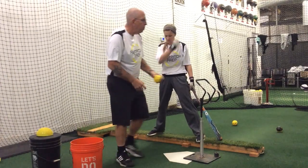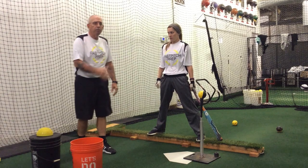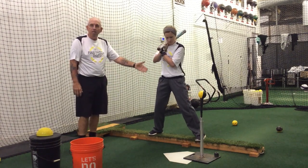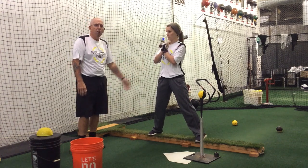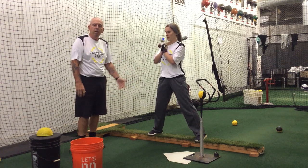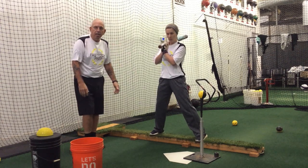With some younger hitters, if we put them on this balance beam, they might have trouble staying on — they might be teetering and tottering and falling off. So if I was starting off with a very young hitter, I probably would put a piece of tape down on the floor first, so that they're still on good footing and I can see that they're in a good balance position. But because Kara's an advanced player, it would feel very comfortable that she can be up here on this balance beam, and it forces her to really pay attention to what her body's doing and staying in that good athletic position.